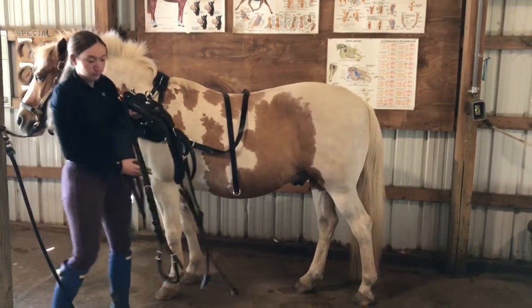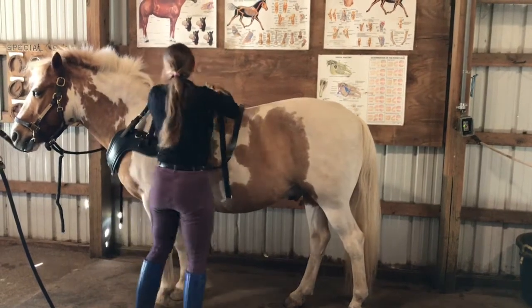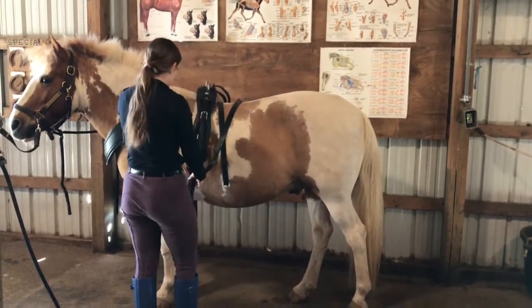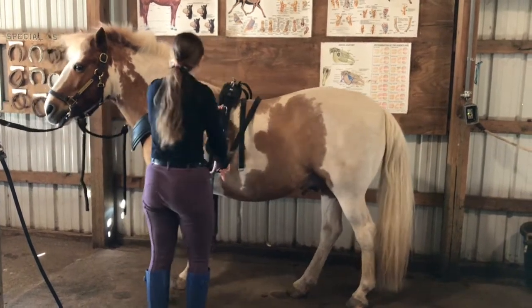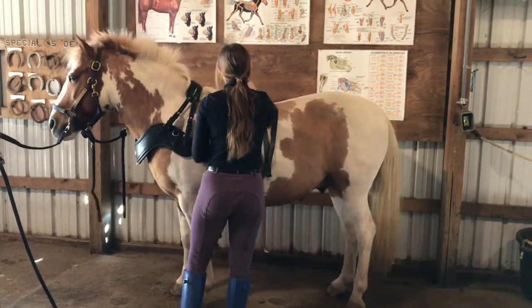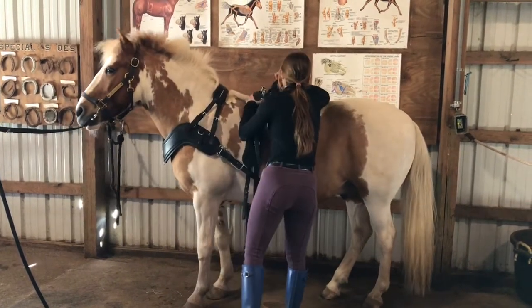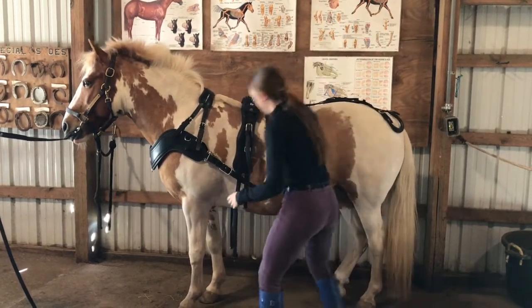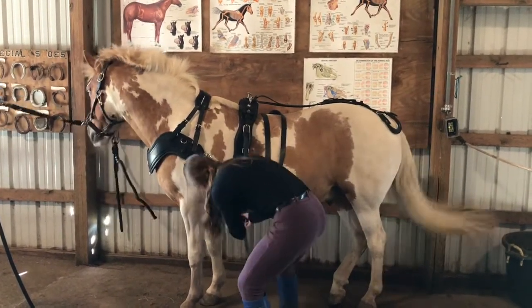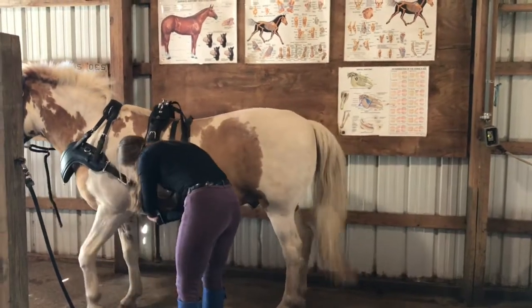Next to get put on the horse is the saddle with the backstrapping crupper. You carefully lay the apparatus over the horse's back. Sometimes it's very good to have a saddle pad underneath your saddle, but for showing purposes it's not recommended.